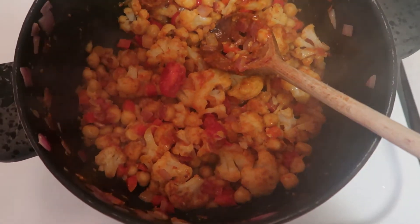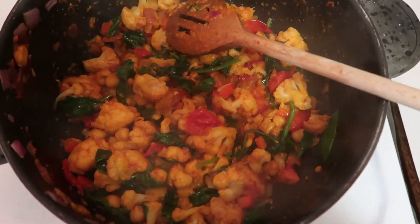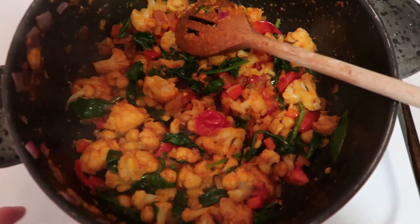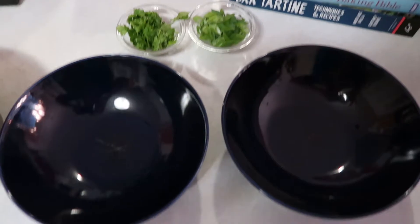Now I'm going to add the spinach. Our spinach cooked very quickly. Now I'm adding some lemon juice and seasoning with salt. I added salt to taste and actually cut into another lemon. This looks great — we're going to go ahead and plate. The rice is all ready, and I have our scallions and cilantro ready.